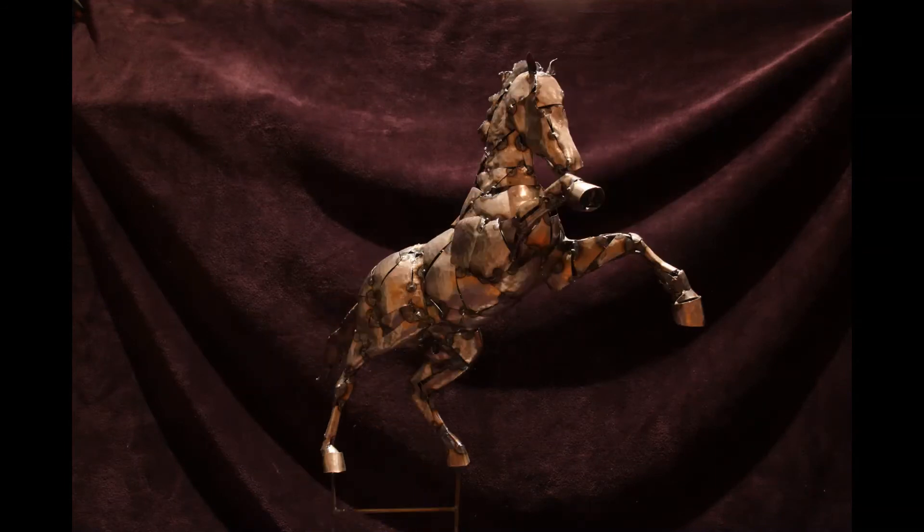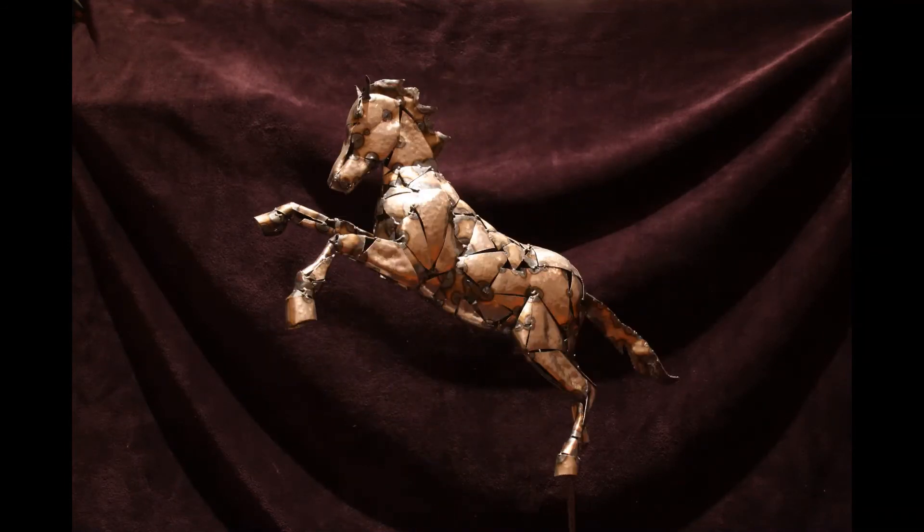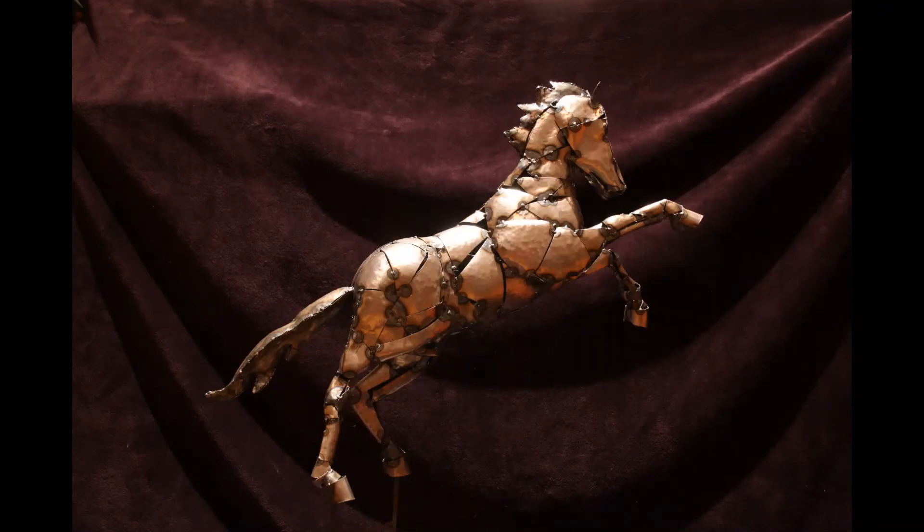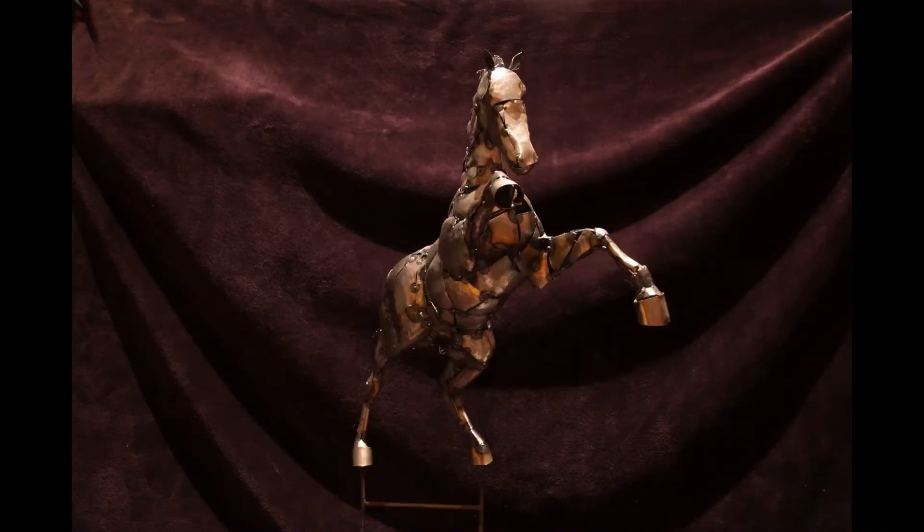The sculptures are made up of small pieces of mild steel, cut, beaten, coaxed in shape and welded to form these horses.